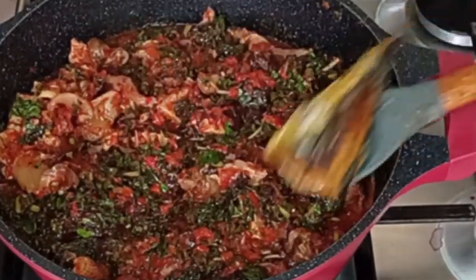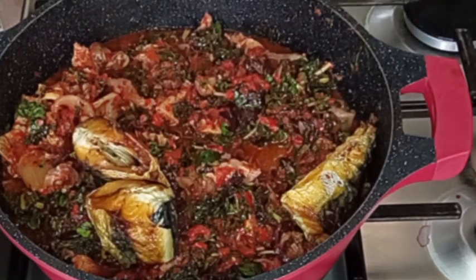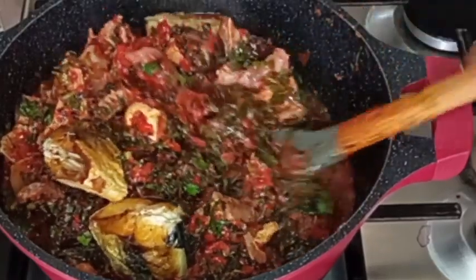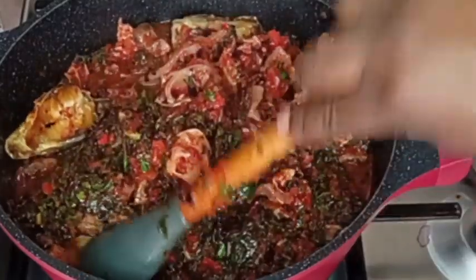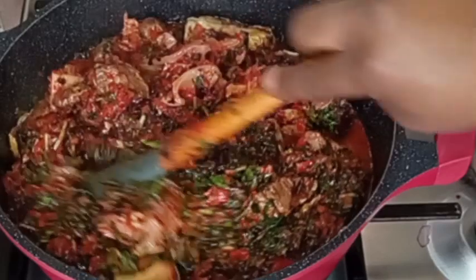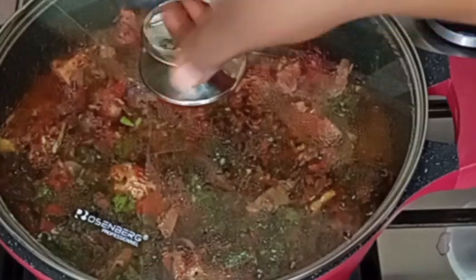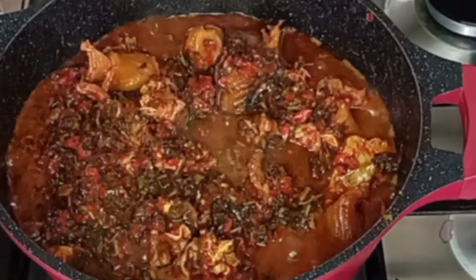Now I'm going to add my fried fish so everything will be cooking together at the same time. After adding the fish, I will stir gently and allow it to cook. I'll cover it — vegetable does not take much time to cook, guys.